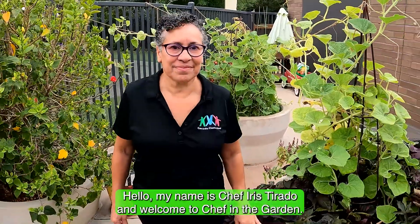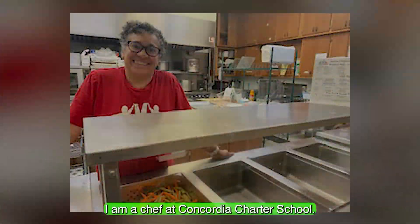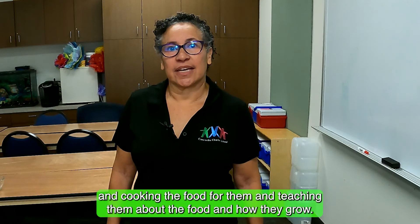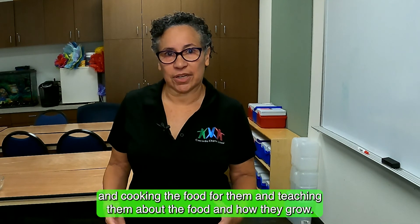Hello, my name is Chef Iris Tirado and welcome to Chef on the Garden. I am a chef at Concordia Charter School. I have over 25 years of experience and I love to work with children, cooking food for them and teaching them about the food and how they grow.